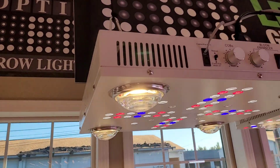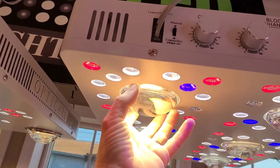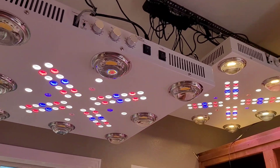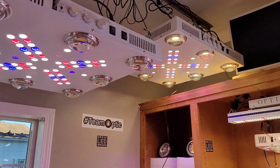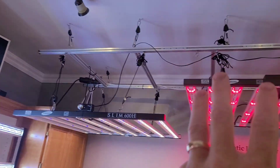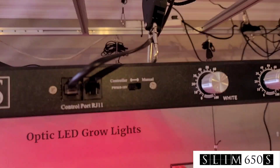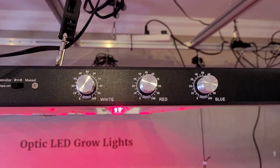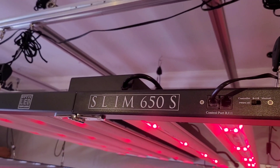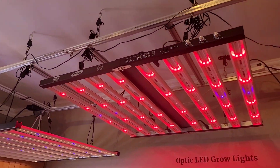Take a look at these. Let's get you some wow factor with some American-made COBs and the Cree XPE red and blues. Look at those beauties over there. You'll notice we got the triple dimmer, and then we bring the triple dimmer over here. The most advanced triple dimmer light on the market by a mile — it's just the most advanced LED grow light on the market in general.